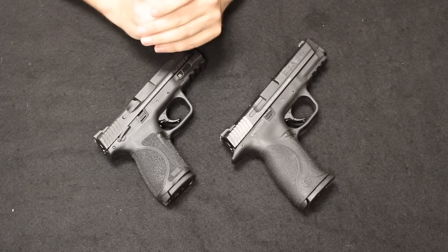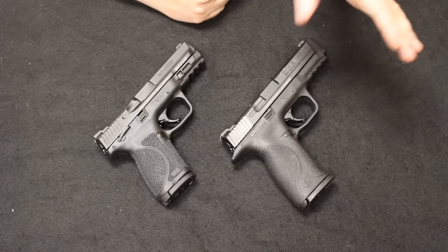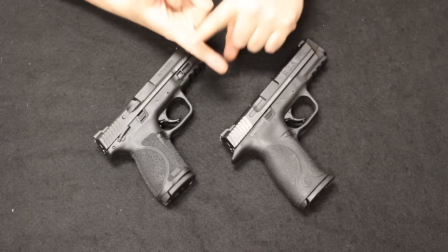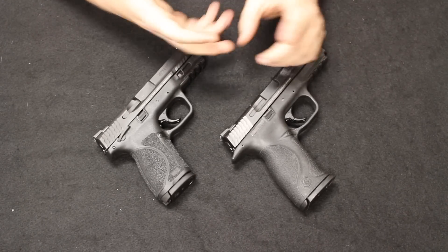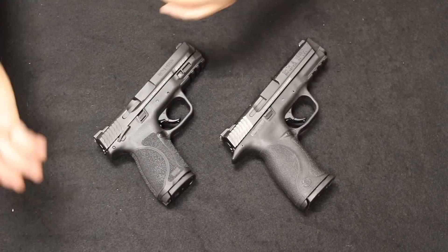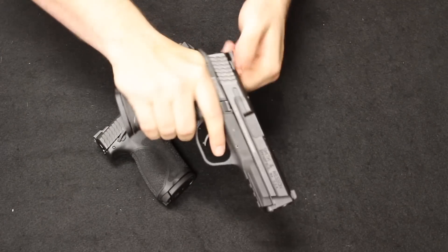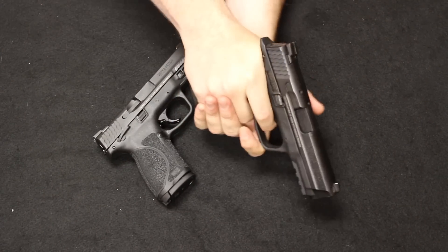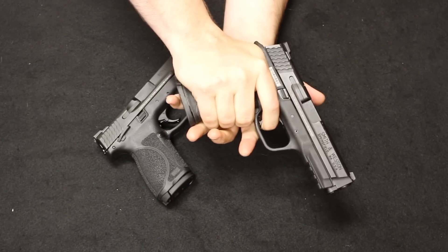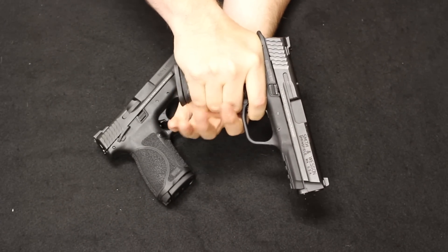Keep in mind you're relying on the force of that recoil to actuate the slide and cycle the action. Just not a whole lot of power there with the .22, plus the components are tiny and they do tend to foul up pretty fast. If you are going to carry .22, I typically recommend it in a revolver type package, not really a semi-automatic.